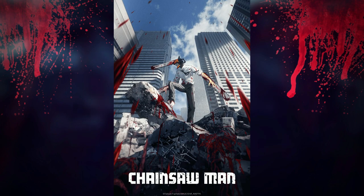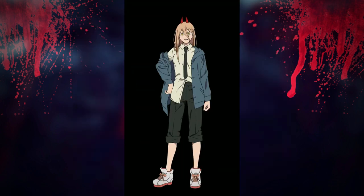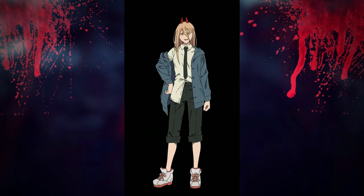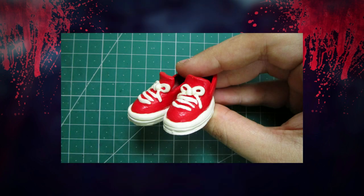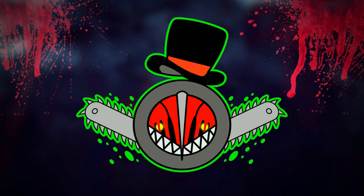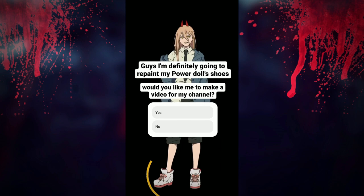Now as the anime is broadcast this year they released new trailers and official artwork, and when I saw the art for Power I was like, oh no, what would I do? The shoes I made for her don't look like the ones in the animation at all, because at that time I based it on the colors of the cover of volume 2 of the manga. So I was thinking, why not make a video about it — and that was the reason why I put both on my Instagram stories.